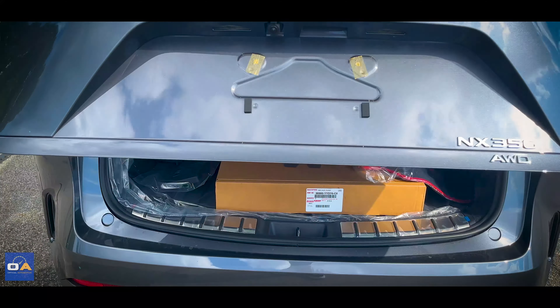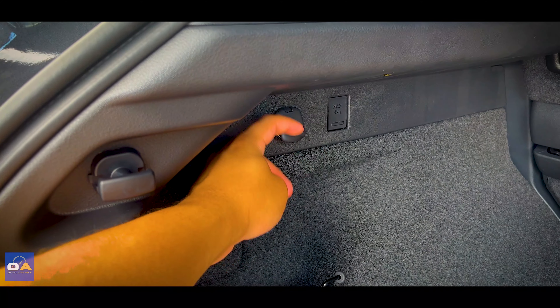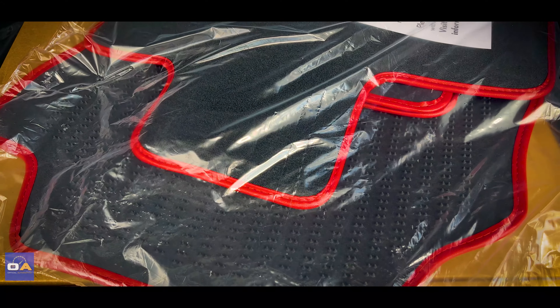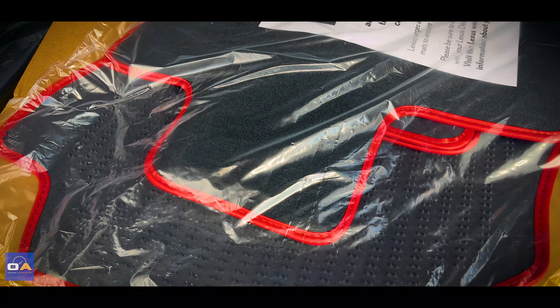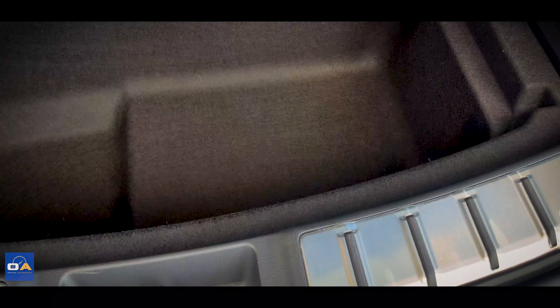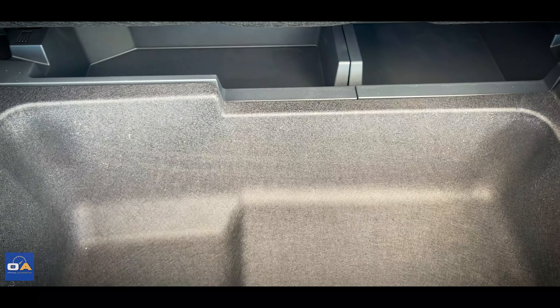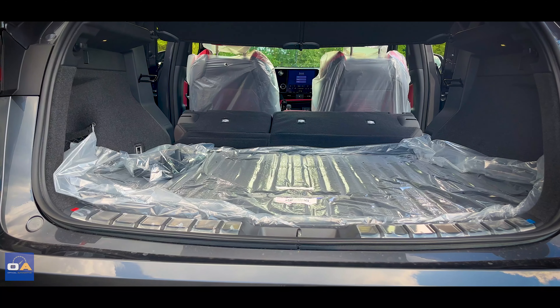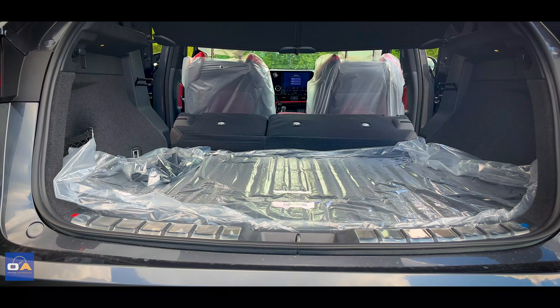Opening up the power liftgate, off to the left you'll find a 12-volt outlet. This one comes with an optional first aid kit, F-Sport floor mats with a red border to match the interior, and optional all-weather floor mats in the box. There's an impressive amount of additional storage space under the floor, and 46.9 cubic feet of space with the seats down.